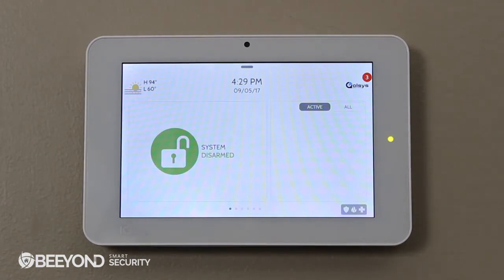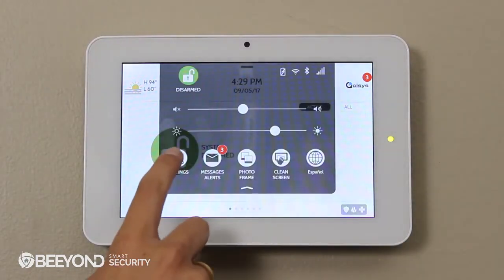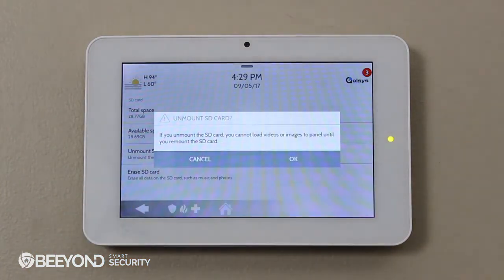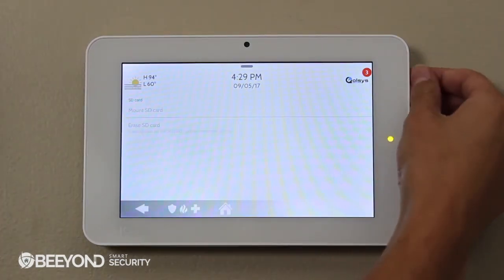To safely remove the SD card, swipe down to access your settings tray. Go to Settings, SD Card, and Unmount SD Card. It's now safe to eject the card. And that's it! You've successfully customized your iCUE panel with personalized videos and photo frames.